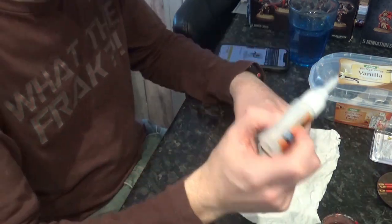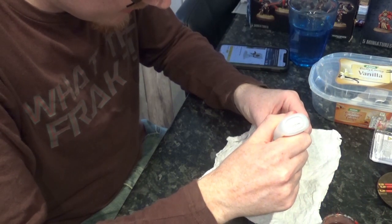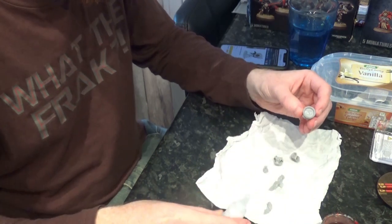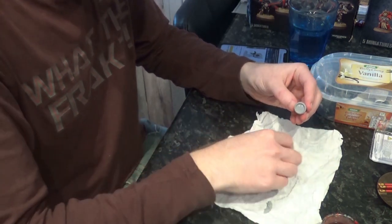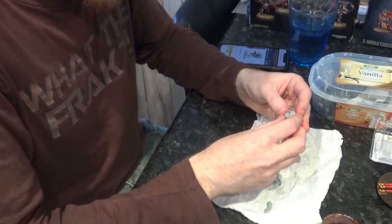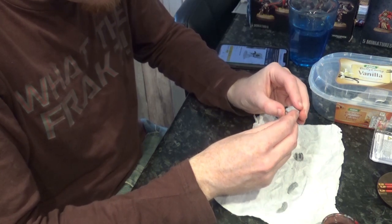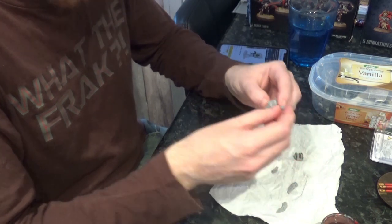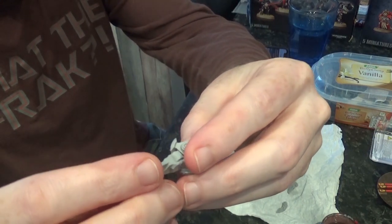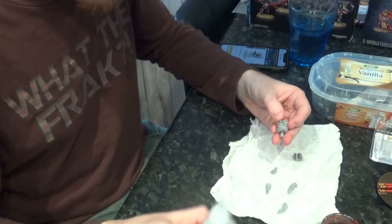We've got our superglue, the new Gorilla Glue that I got, and we're just going to put a little bit of glue in this joint here. Each of the claws can be at almost any angle that you want - you can have them closed or you can have them entirely open. I think I'll go with a 45 degree angle on these claws.